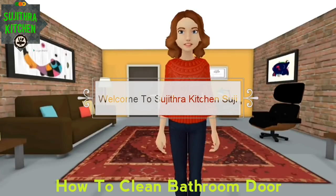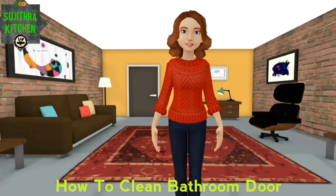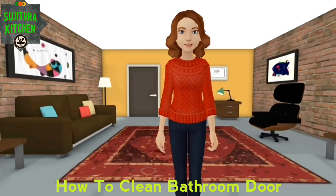Hi viewers, welcome to Sujithra Kitchen. If you are subscribed to the channel, please click on the bell icon so you will get a notification. Welcome to the video.